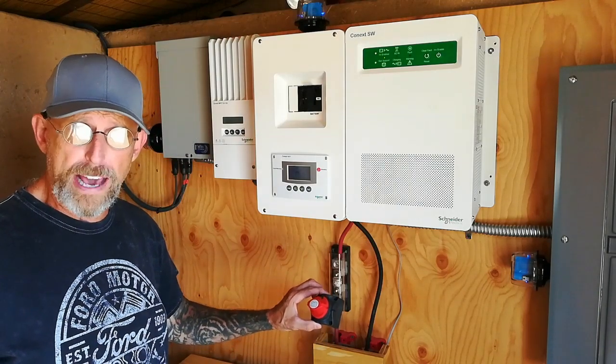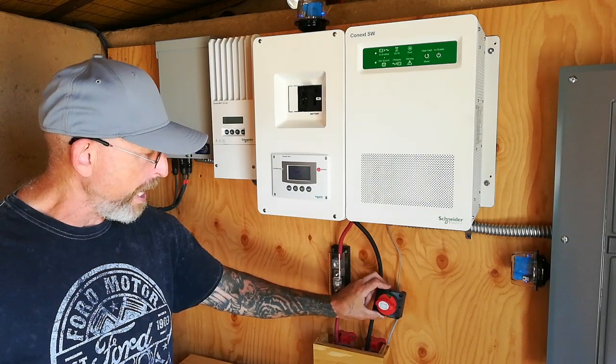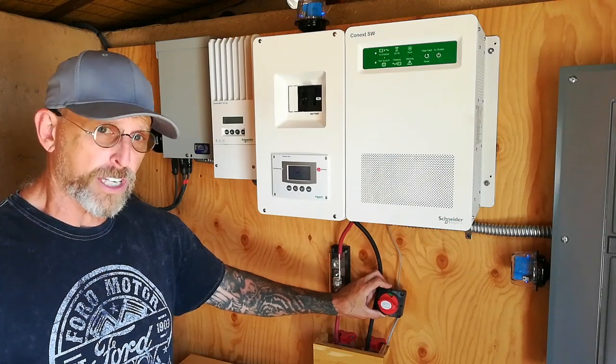So today I'm going to install this battery disconnect right here on the negative line of the cable going from the batteries up to the inverter. Let's get started.